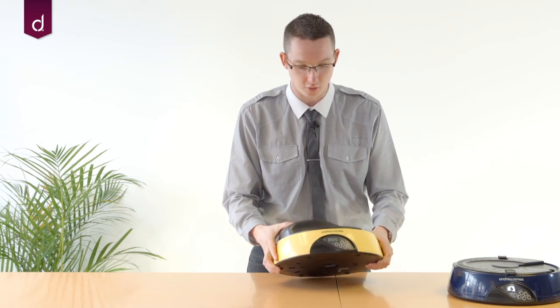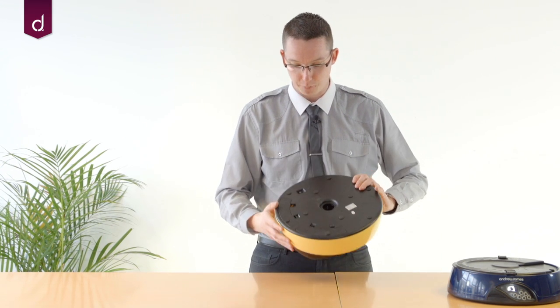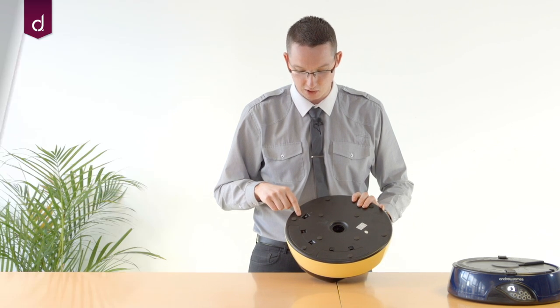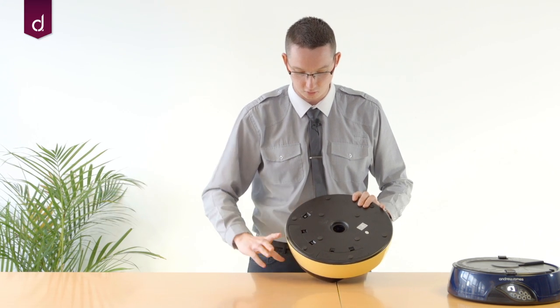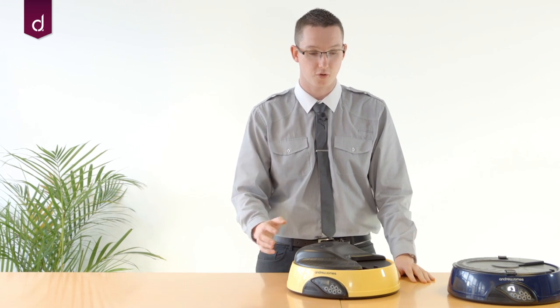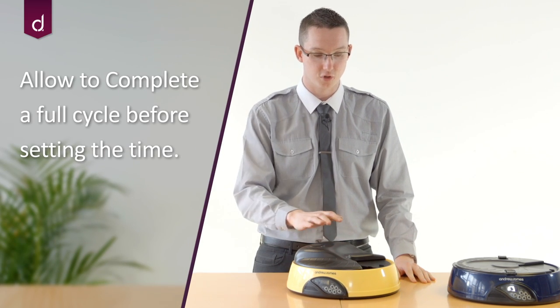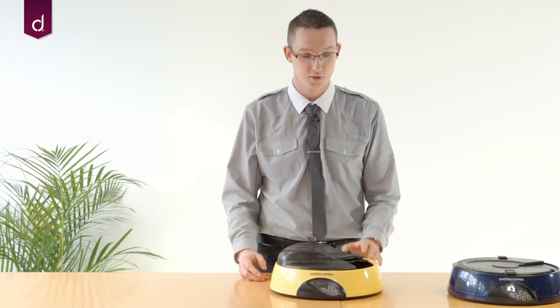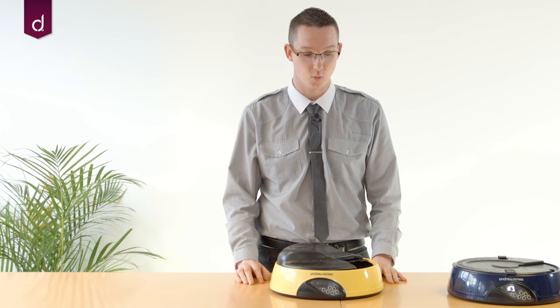I've just got it out of the box brand new and put some brand new batteries in the compartments. I just need to make sure that this switch here is set to the on side. Place it down and the item will now run through a full cycle, a full rotation, and we need to make sure that's completed before we can set the time. If for any reason it doesn't rotate, make sure there are no obstructions through the lid. Just take everything off, reassemble it, and try it again and it should work fine.